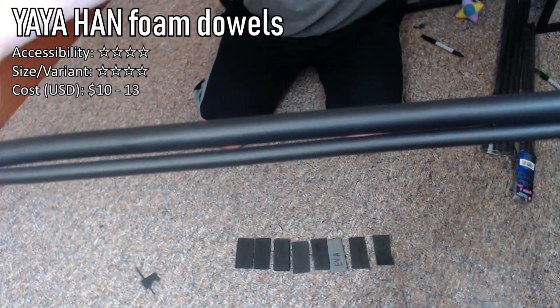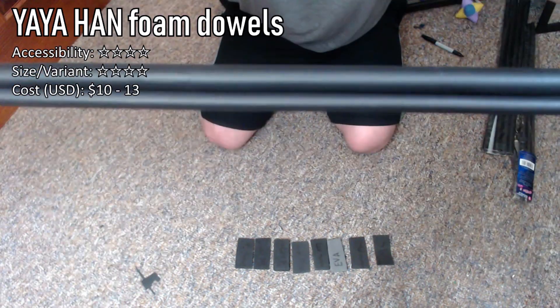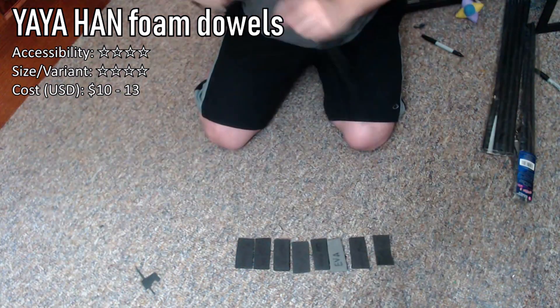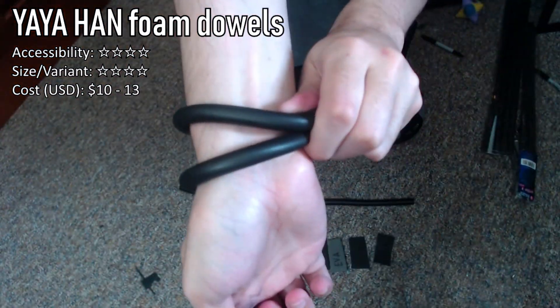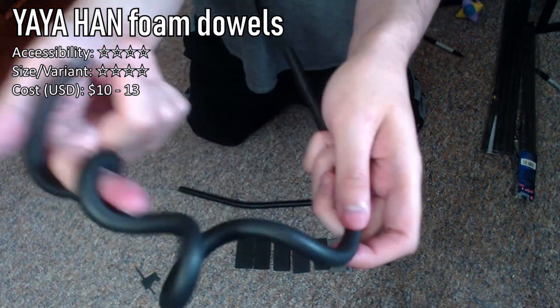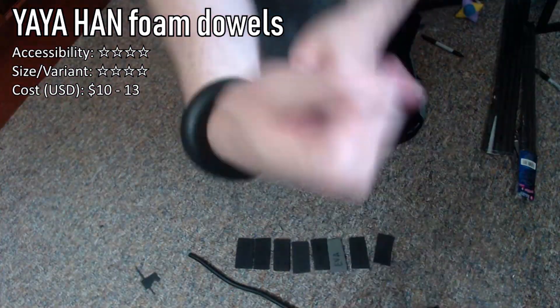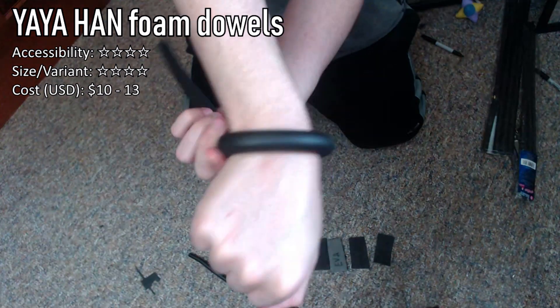I also wanted to quickly touch on foam dowels. This one here is from the Yaya Han collection. Foam dowels are amazing and can be used for different accents of your cosplay, such as border bias for your armor, or maybe using them as a prop element like a vine or a bangle, or anything that wraps around your cosplay that needs to be light. Lumen's Workshop also has a variety of foam dowels as well.